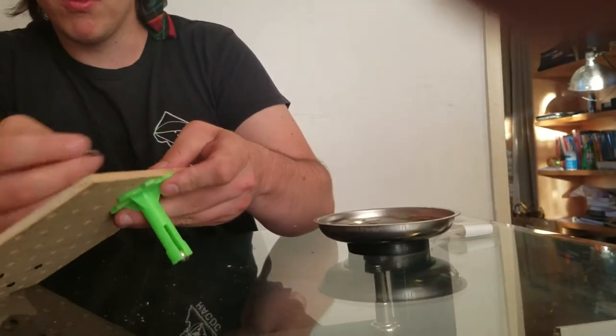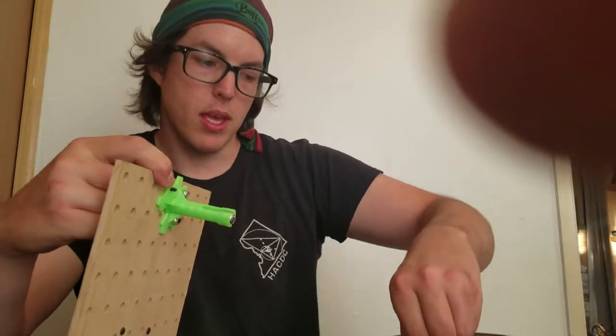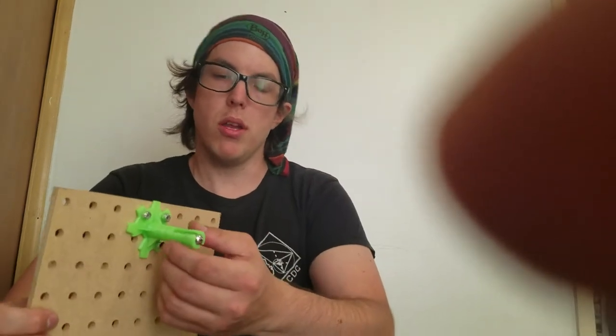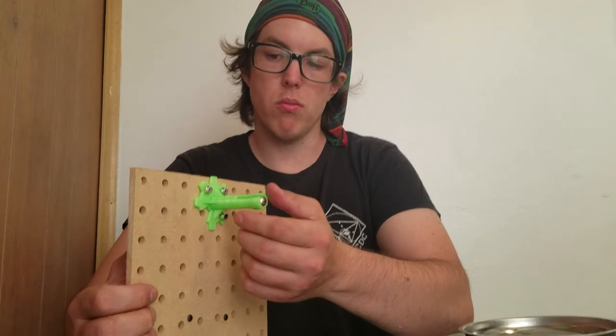Okay, let me get that lined up. There. And now I'm going to finger tighten this last one. And now all of them are on and finger tightened, so it's not going to fall off immediately, but it's ready to be tightened. Okay, so let's do this for another end.